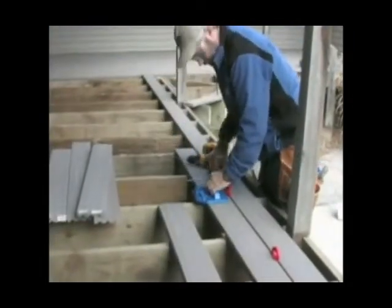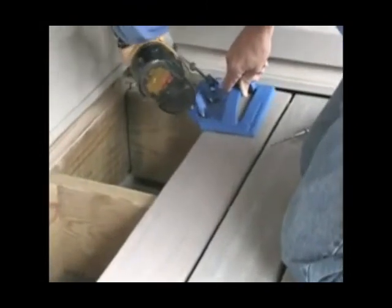In this video, we'll step through setting up the system, using the system, and show some best practices from home builder Gary Striegler.